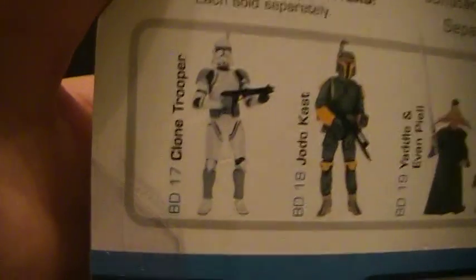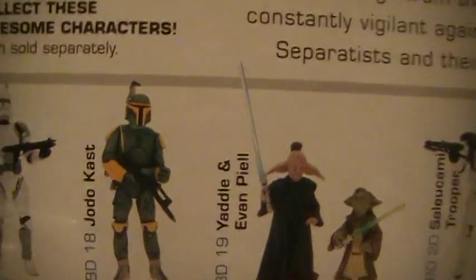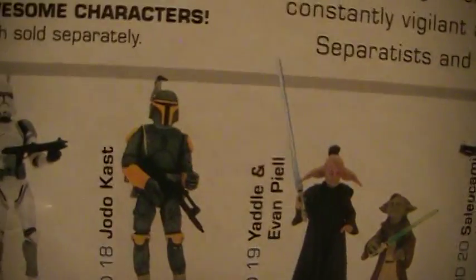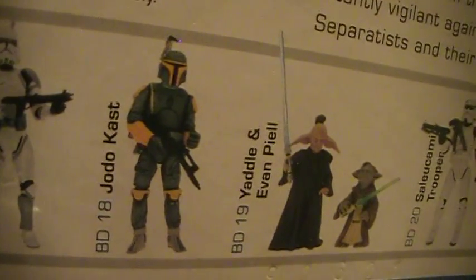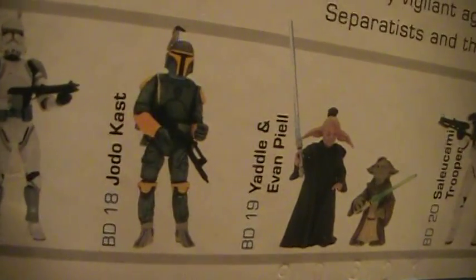Some of the other figures in this line: BD-17 is this one, the clone trooper landing platform. BD-18 is Jodo Cast — he comes with a removable... actually BD-18 is the one where he has a trigger arm; you squeeze the legs and the arms go up and down.